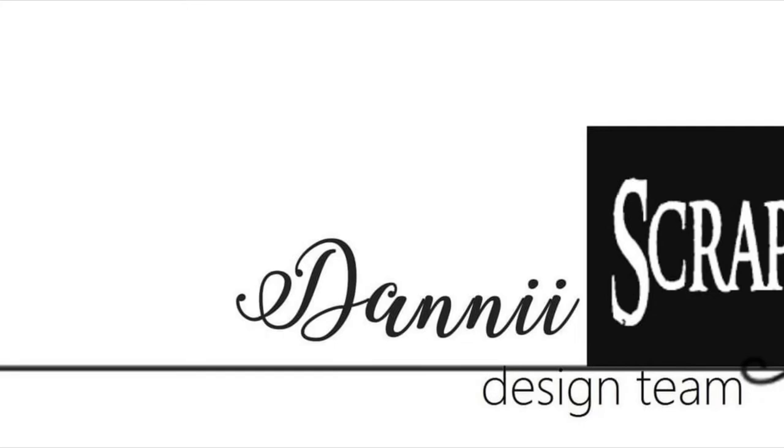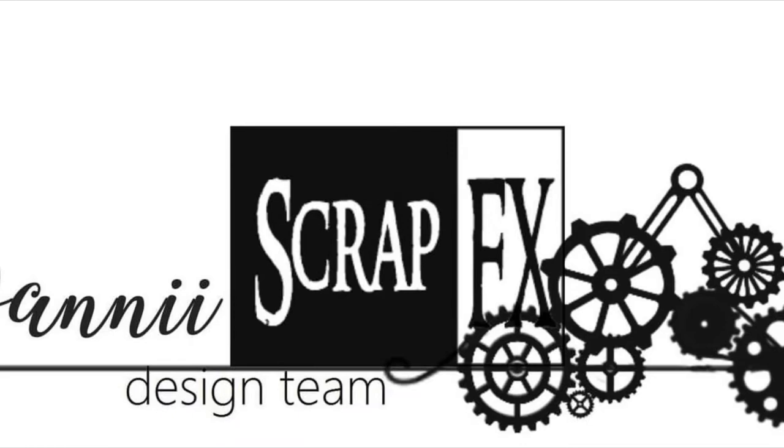Hi guys, it's Dani from the ScrapFX design team. Today I'm using my ScrapFX junk journal and I'm using an acetate sheet in the center of my art journal page as an interactive.